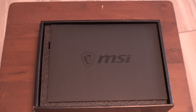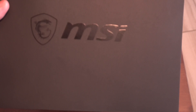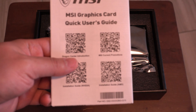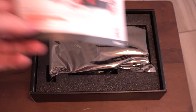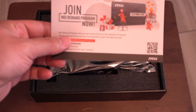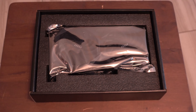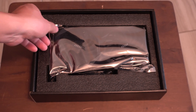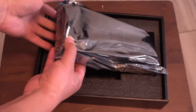The first thing we see is a little envelope from MSI. Inside we have the MSI graphics card quick user guide, a little MSI rewards program slip, and of course the main event — here is the 3060 right here.